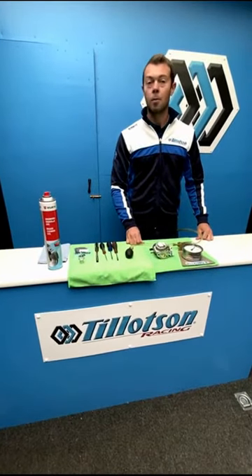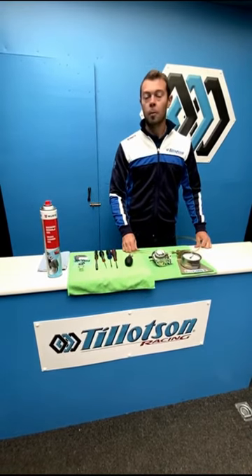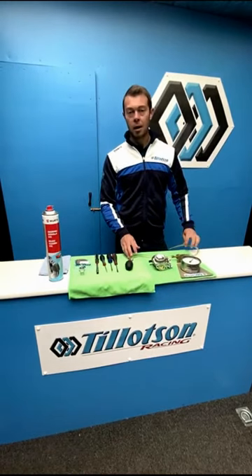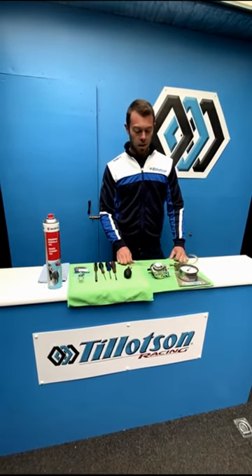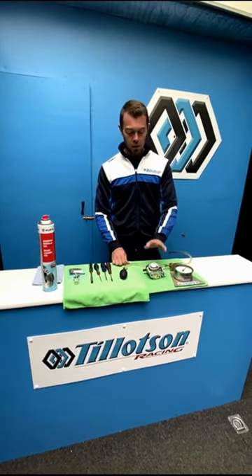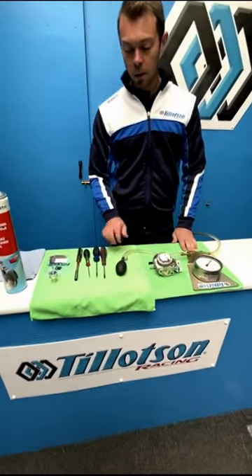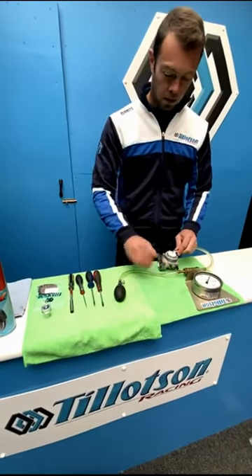Hello everyone, today we're going to do a carburetor tutorial for the T4 carburetor. One of the most important things is the pop-off pressure. If the carburetor has any leak or any dirt inside and it starts to lose pressure, it's really important to fix this. So we have today the carburetor which has a slight leak and we have our pop-off gauge and our tools, and we're going to go through each step that needs to be taken.